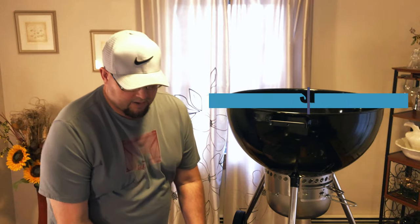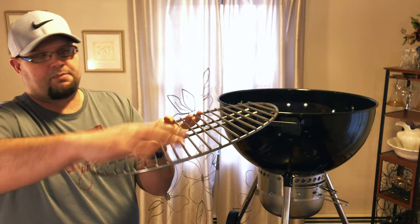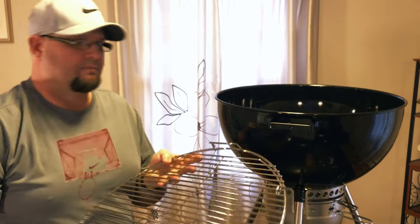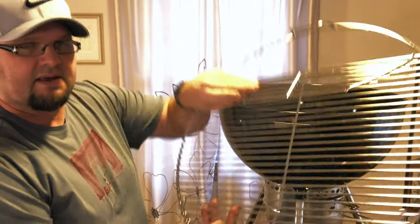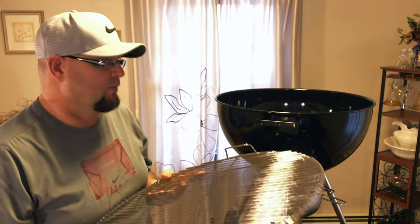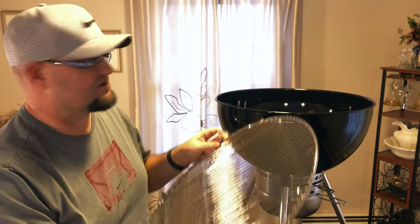Step number eight, we're going to put the grates in. Make sure you put the charcoal grate with the rods up — that goes in just like that. Then you're going to put in your grill grate. With the premium model you get the flip-hinged grill grate, which is awesome — you can add more charcoal and more wood during your cooks. I always say try to get the hinged grill grate.